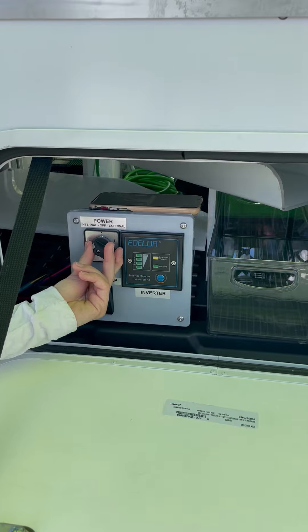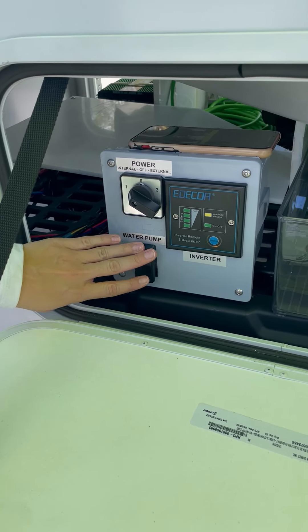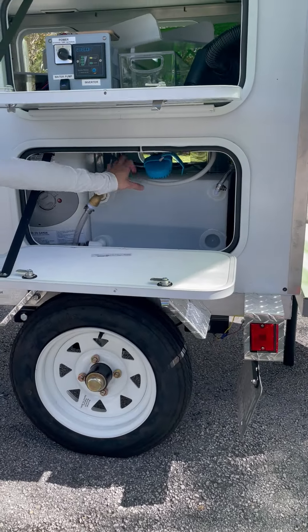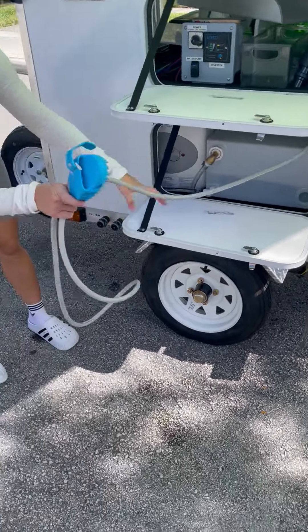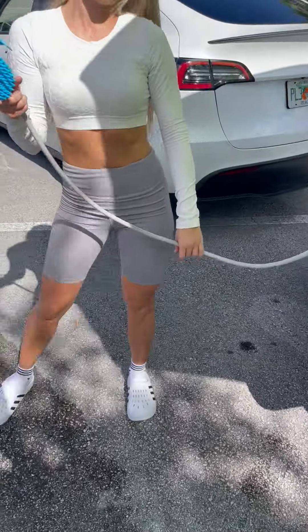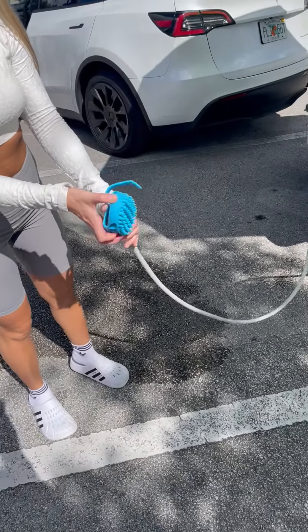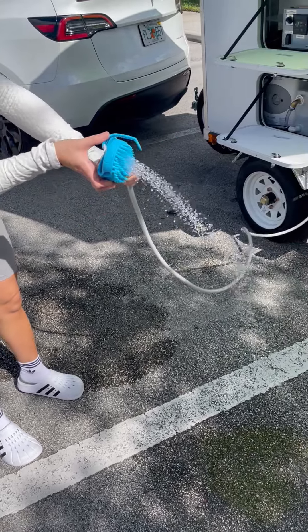Now we turn the water pump on. Here's the water hose — it's an Aquapaw water-saving squirter. One button press turns it on low, one turns it on high, and one backs it off.